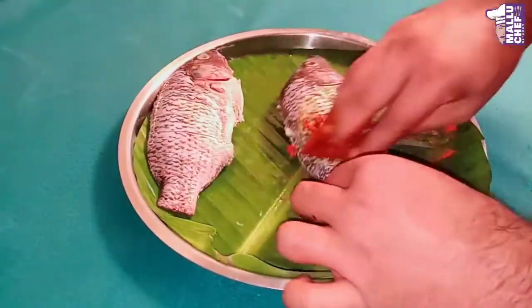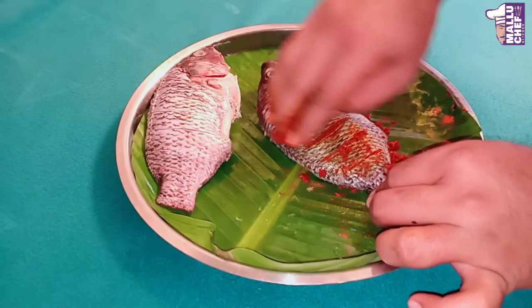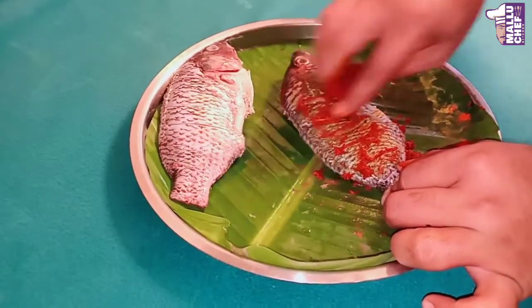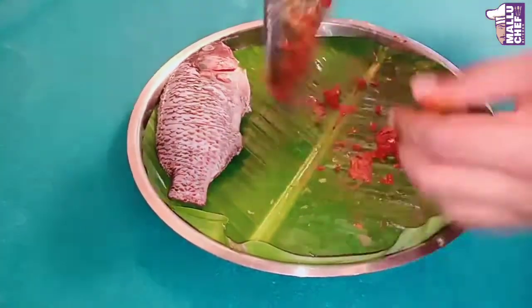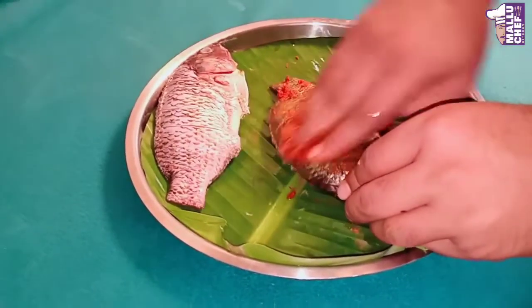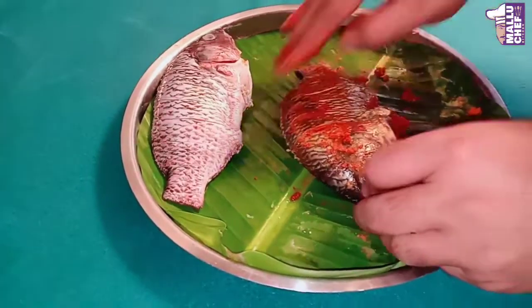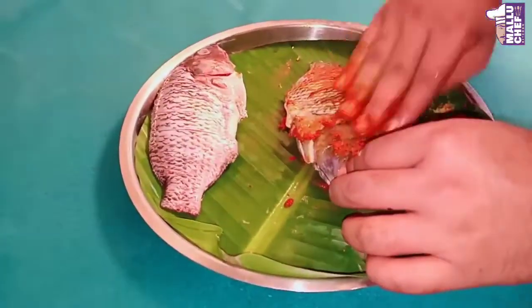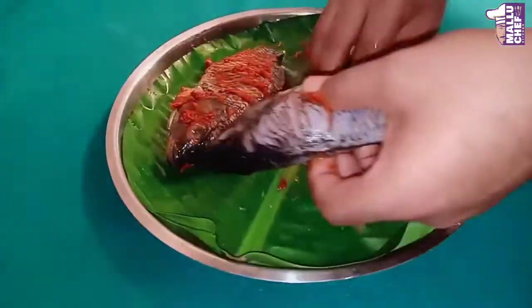Then I mix it with the fish. If you want to make a fish dish, you can mix it with a variety of fish. If you want to make a masala, you can mix it with a variety of fish. I am going to make a pylopi with the pylopi.